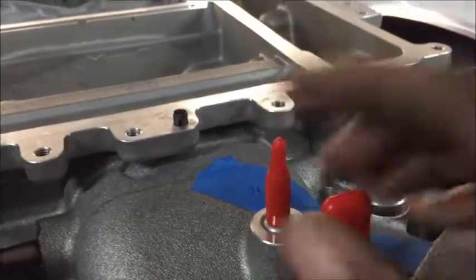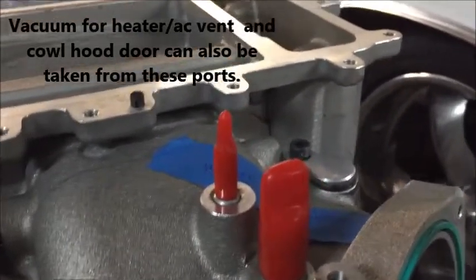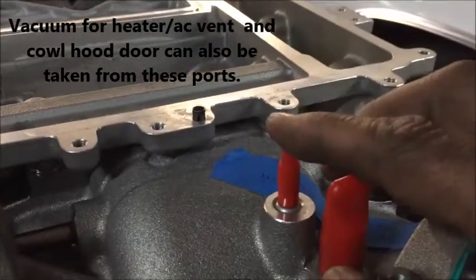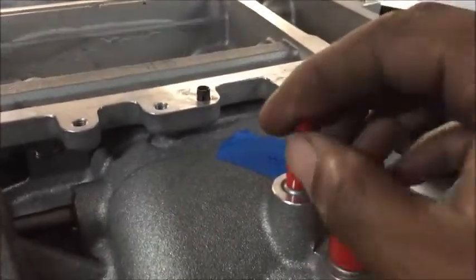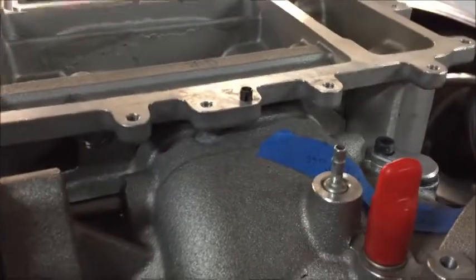And if you have something like a Chevelle, it needs vacuum to open up the heat vent doors. This is where you're going to get your vacuum from — you can tee it off here. Matter of fact, we should just cap it off. There you go — done deal, and that's all there is to it.